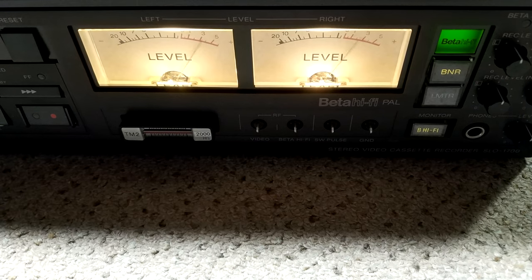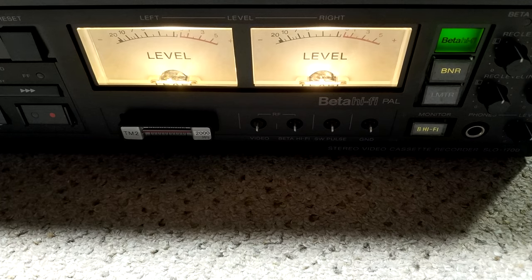Is there anything finer than having VU meters on a videocassette recorder? How cool is that?